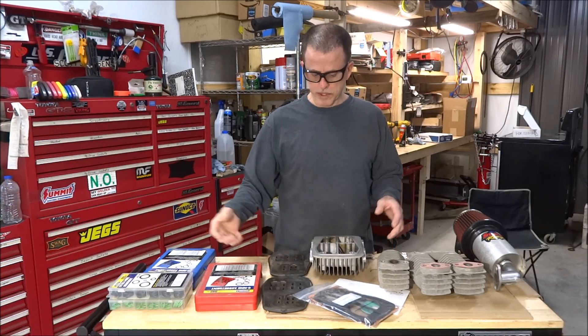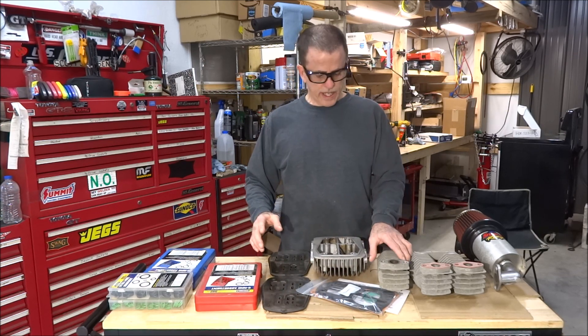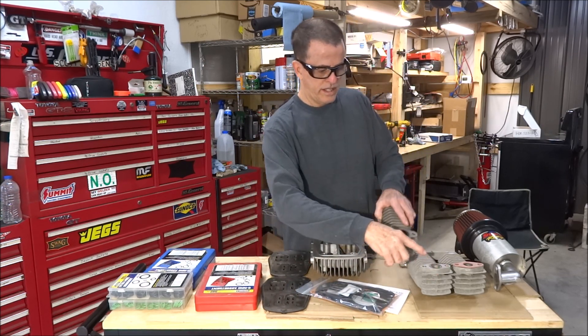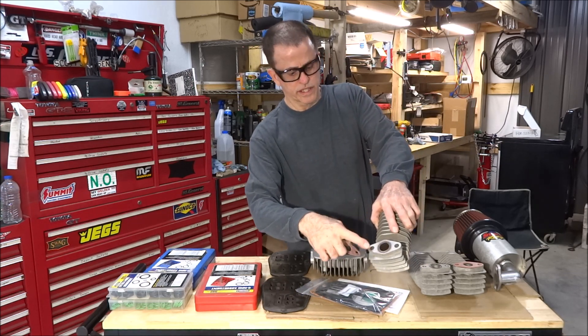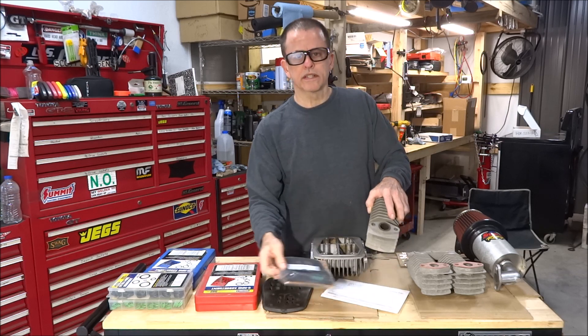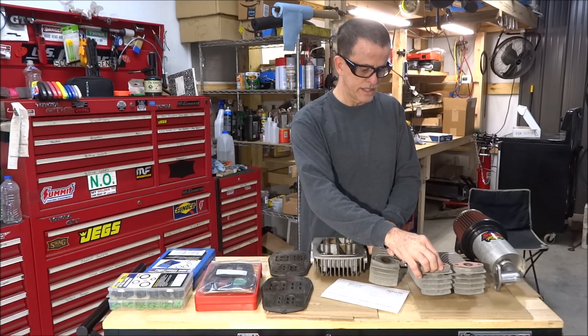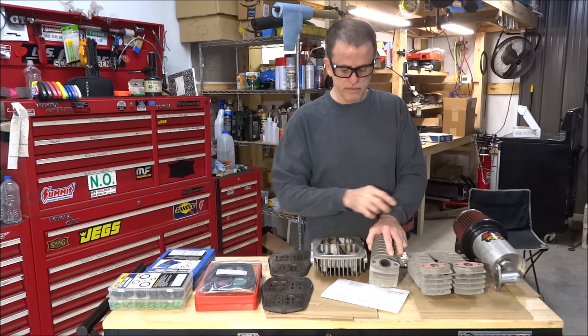My gaskets came in yesterday so I can put this compressor back together. The only thing that wasn't in the gasket kit is O-rings for this surface right here. There's probably different versions of this compressor — maybe they don't all use O-rings. This one came with this kind of gaskets and it only came with two of them, so I'm going to use them here.